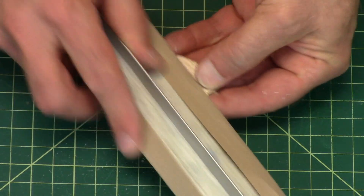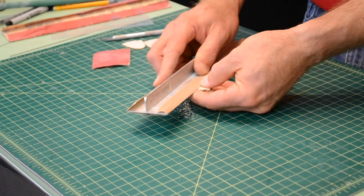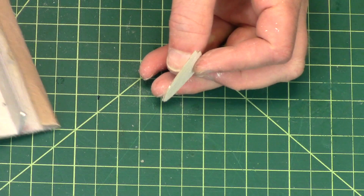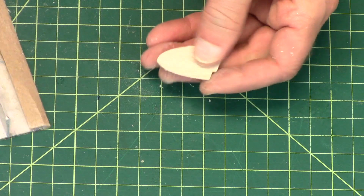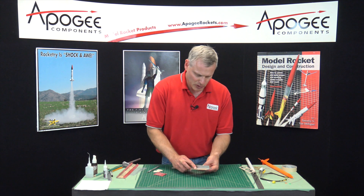Flip it over, start at the back edge, work towards the front. Now I'm looking at the back edge to see if I've got a knife edge, and I'm not quite there yet. I'm getting pretty close — it goes really fast with 150 grit sandpaper.